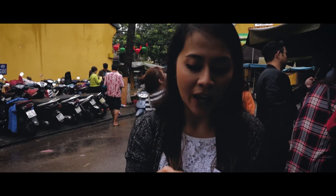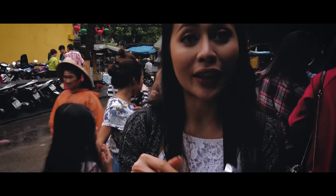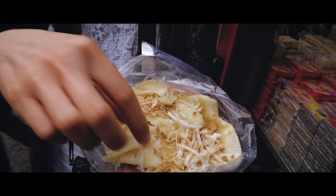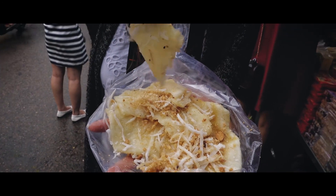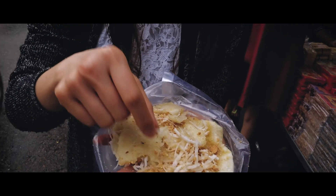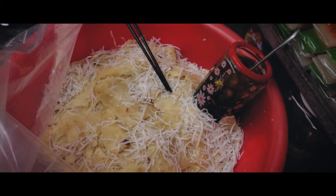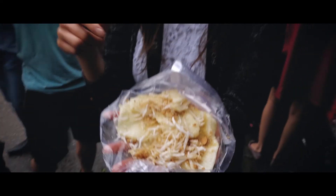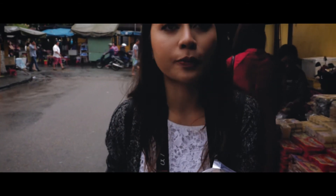We're here at the Dan Market, stopping by one of the street vendors I visit every single time I come to Hoi An. This is one of my favorite street snacks — it's pressed cassava. She presses the cassava so that it's a little flatter, and tops it with shredded coconut and ground peanut butter that's a little salty and sweet. People just eat this as they're walking around the street or heading into the market. It's a little bit sweet, a little bit fatty — overall, very good.